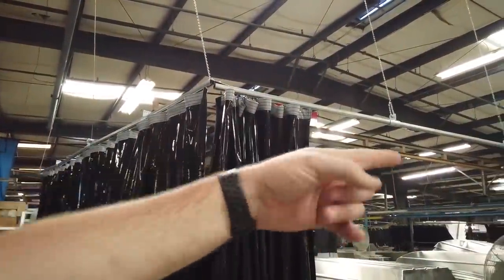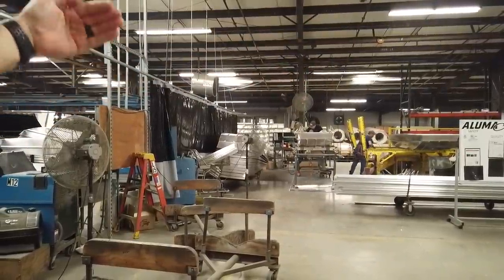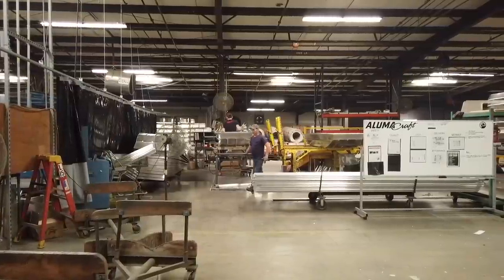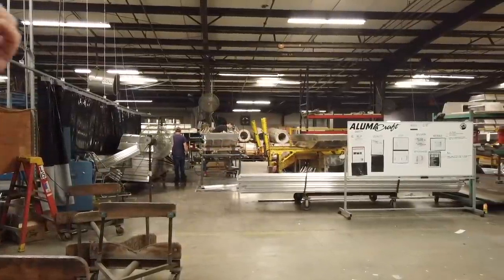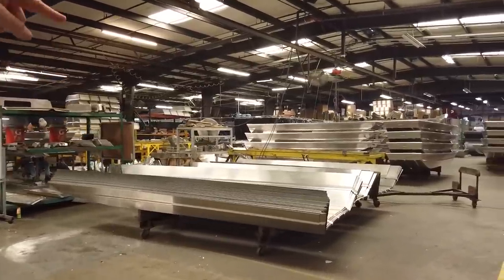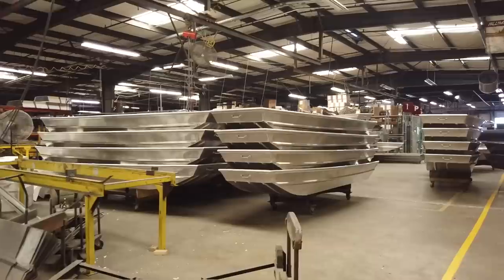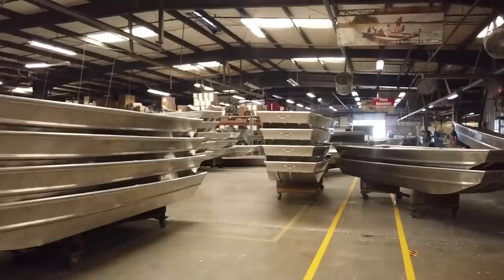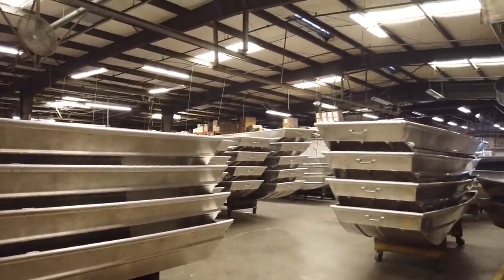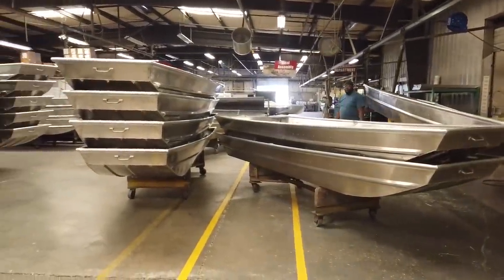They'll stack the hull parts — it's basically like a bag of Oreos, they just pull one off. They start putting the gunnels together and it goes down the line. Once they get the gunnels, transom, and all the structural pieces done, it goes to the next step where they're putting the benches and structural pieces in. There's one last weld that needs to be done, then on the backside it gets water tested right here. Once it's good, it gets stacked and goes down this line to be blown out — all the little shavings and everything cleaned out.